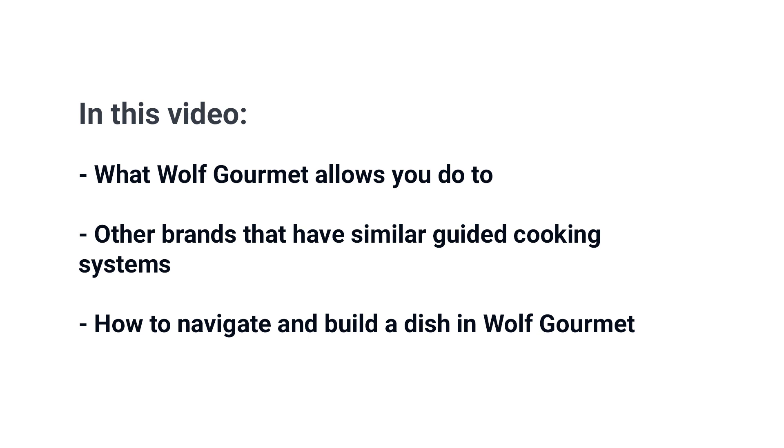Hi, I'm Sabah Waheed, resident chef here at Yale Appliance, and this is the latest version of the Wolf Gourmet guided cooking system. In this video you'll learn what Wolf Gourmet allows you to do, we'll go over competitive systems from other brands, and I'll walk you through how to navigate the system and set up a dish. Let's get started.